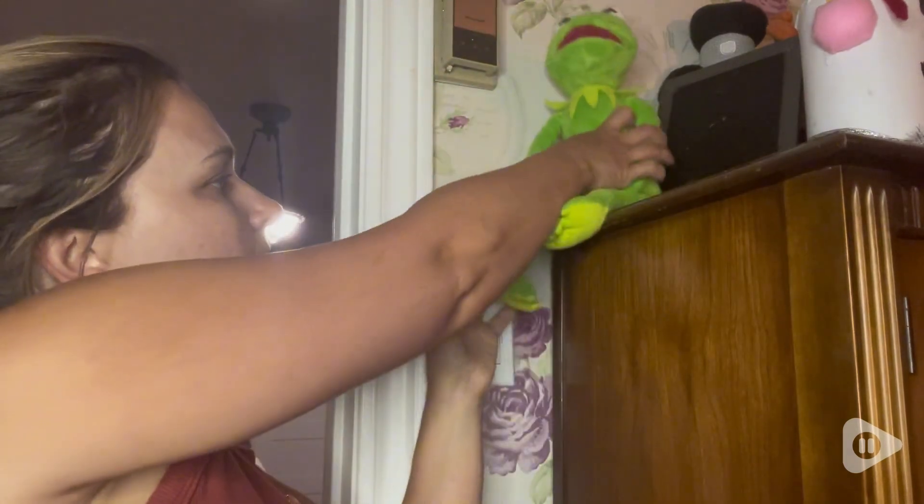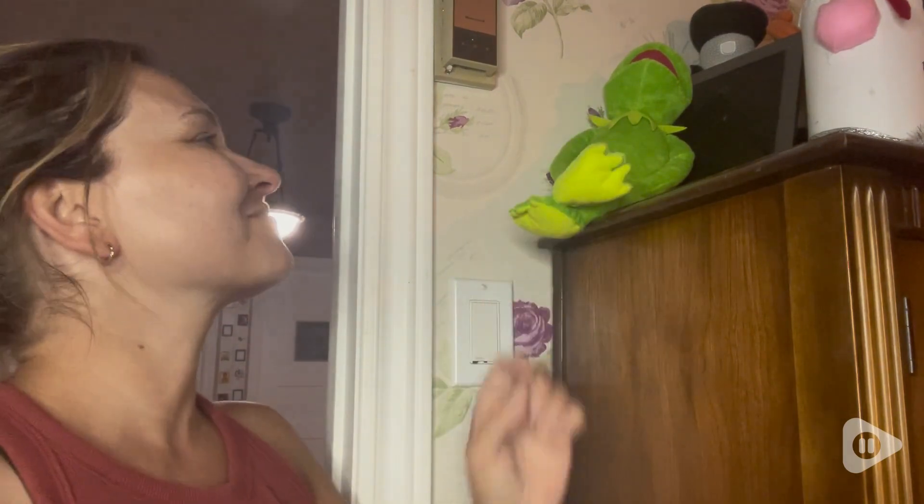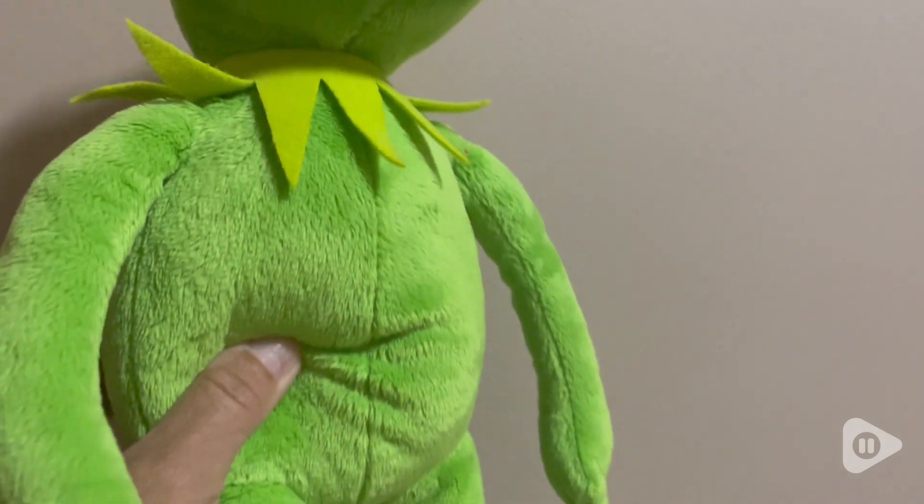Hi guys, it's Rachel with WTI and I have this cute Kermit over here sitting on my shoulder. For anyone who knows I collect plushies, Kermit is one of my favorites. I am a major Jim Henson fan. I had a lot of them when I was a kid, so I had to get the classic Kermit for my collection.